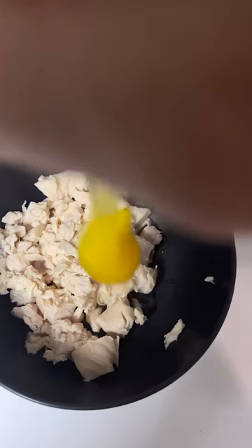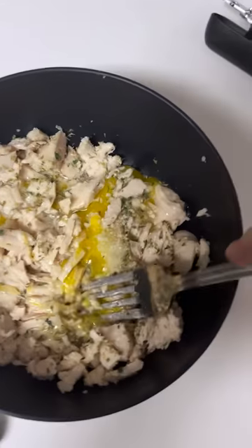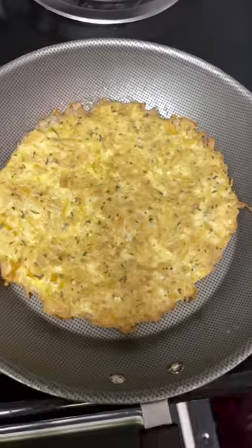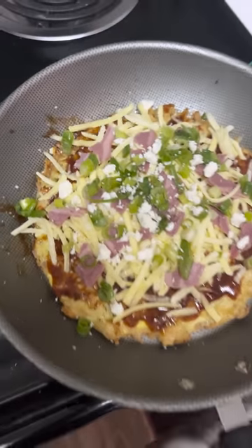Just mix a can of chicken with an egg and half a cup of Parmesan cheese, then season it and throw it on a piece of parchment paper, flatten it out into a really big circle, and bake it for about 20 minutes at 425. Take it out, and you can throw whatever you want on it. I made a barbecue chicken pizza, and it turned out so good.